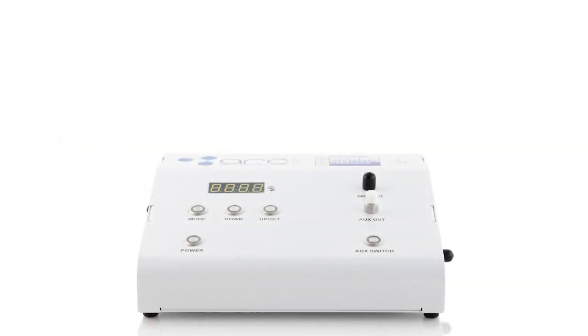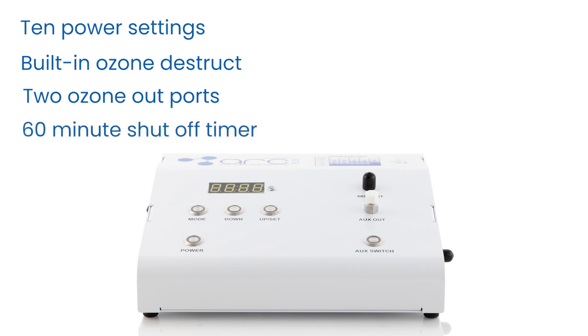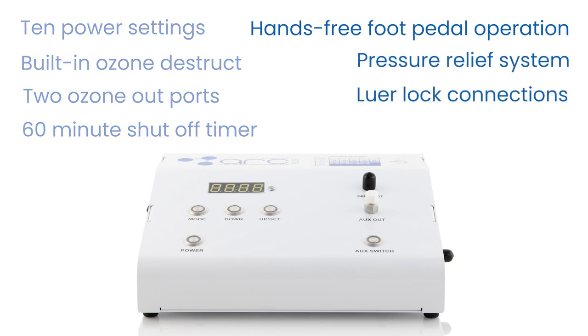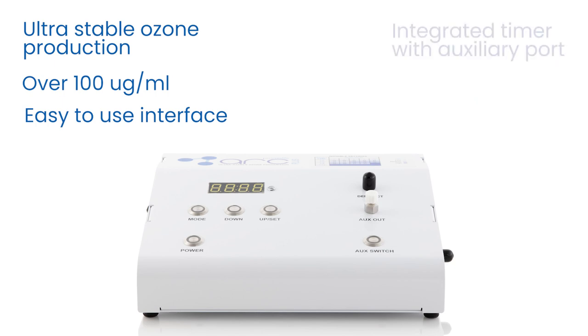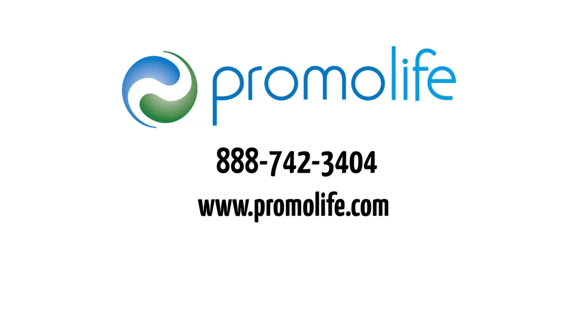To recap, the O3 Arc Plus features include 10 power settings, a built-in ozone destruct system, two ozone out ports, a 60-minute shutoff timer, hands-free foot pedal operation, a pressure relief system, luer lock connections, universal voltage, ultra-stable ozone production over 100 micrograms per milliliter at 1/16th liters per minute, an easy-to-use interface, and an integrated timer with auxiliary port. For questions, call 888-742-3404 or visit www.promolife.com. Don't forget to check us out on Facebook and Instagram.